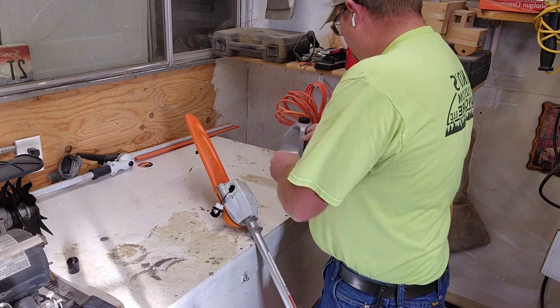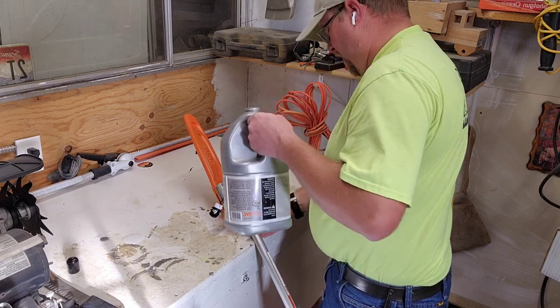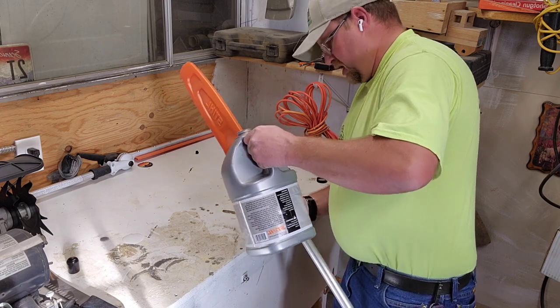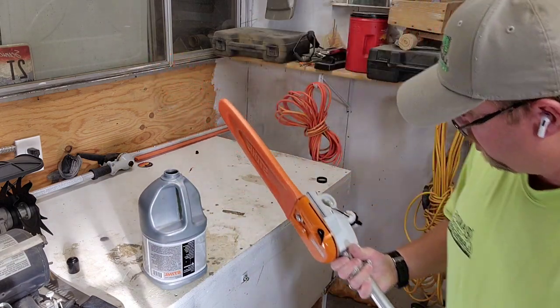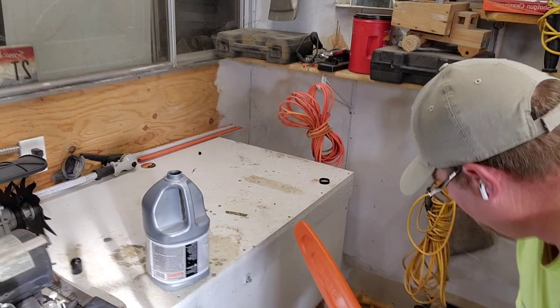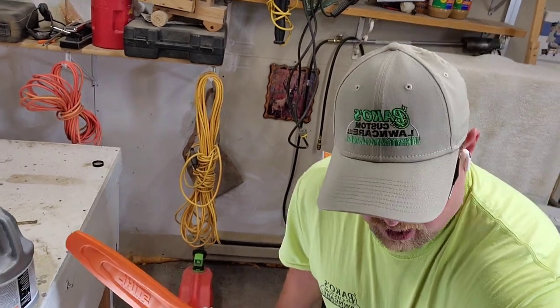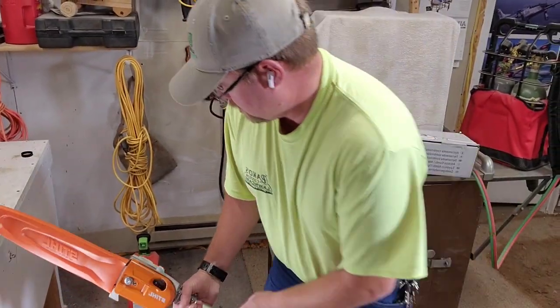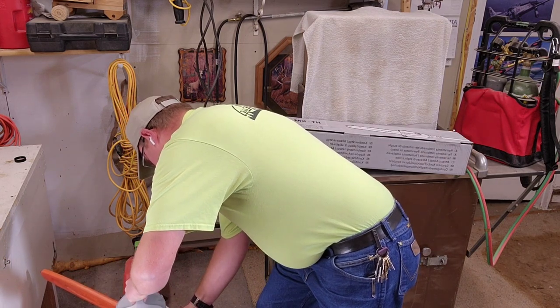I'm not a fan of the new caps Stihl has got. I wish they would just use the KISS method on this stuff — keep it simple. Let me move this over here so you guys can kind of see what I'm doing. I want to keep it level and pour a little bar oil in here.